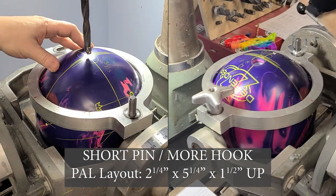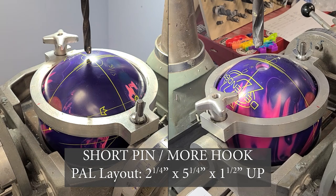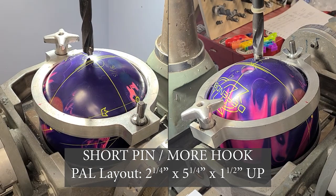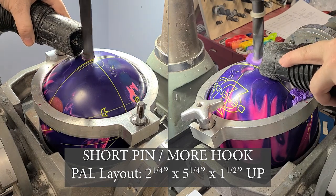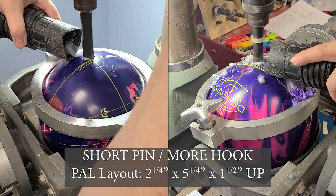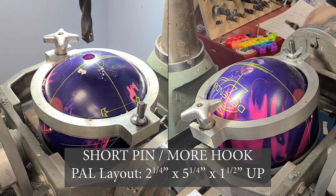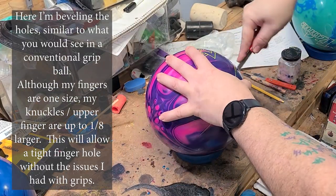Mikey and I went over a few things — some lane stuff — and with this ball we're trying without grips, we're drilling it as a low flare, more hook hybrid. I really liked what I saw out of the Mindset, but we haven't been getting a lot of oil lately, so I need to make sure the ball gets down lane. This will hopefully give us a bridge before our lowest-end stuff.